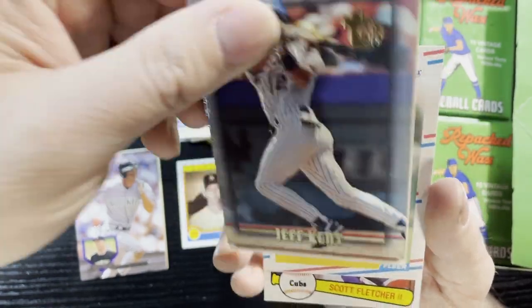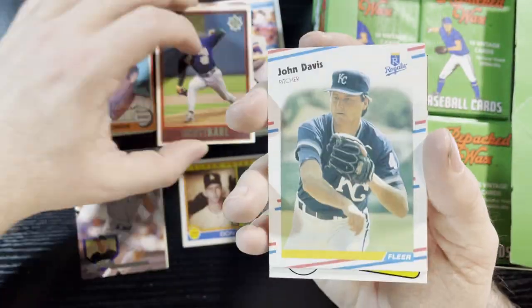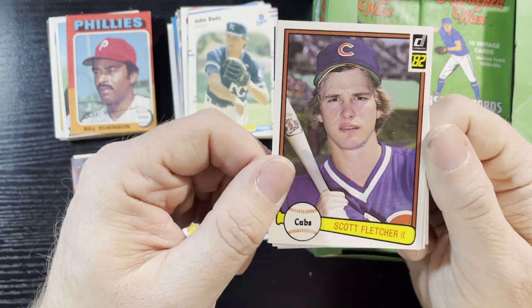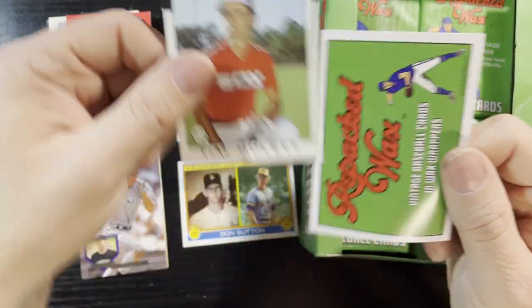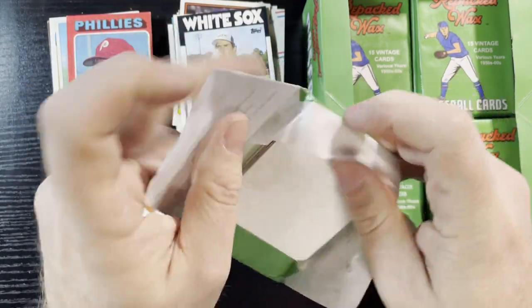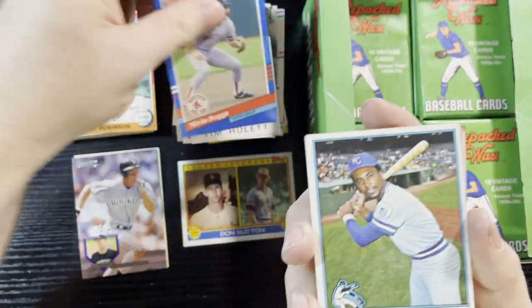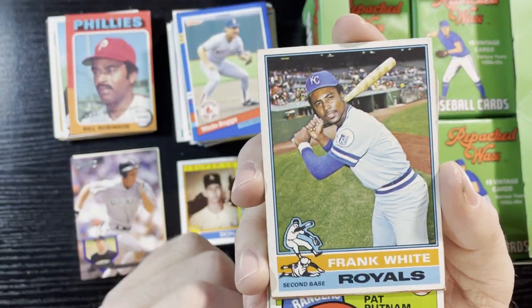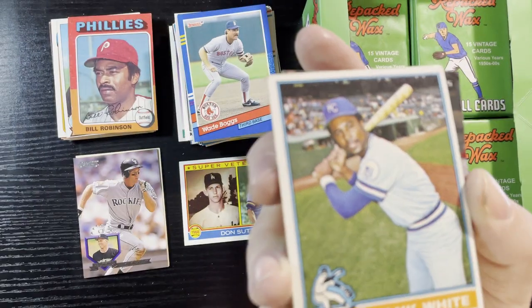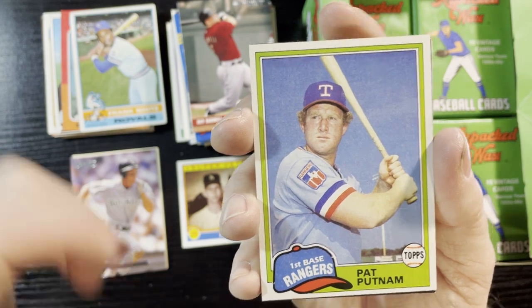Ron Davis, 84 Fleer. Jeff Kent there with the Expos. BJ Surhoff — I gotta get him signed, I've been getting a lot of BJ cards. Scott Fletcher, 82. Wade Boggs — I heard he's a good signer, I might get some of his stuff signed. Frank White, 1976 — good card, Frank White was a decent player in the 70s for the Royals. Bad corner though. Jeff Bagwell. 1981 Pat Putnam of the Rangers — good condition.